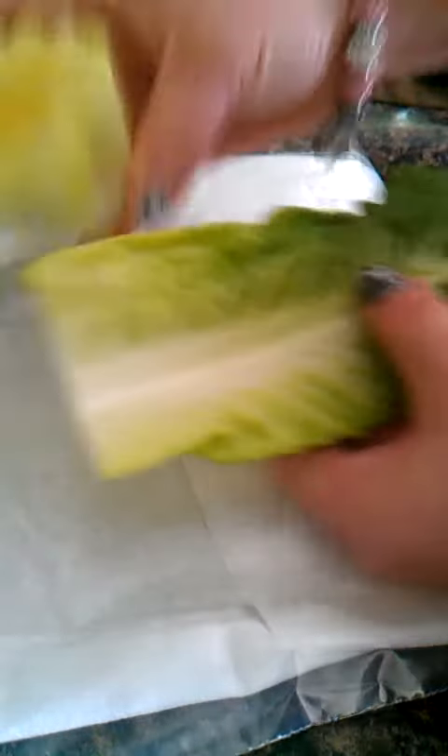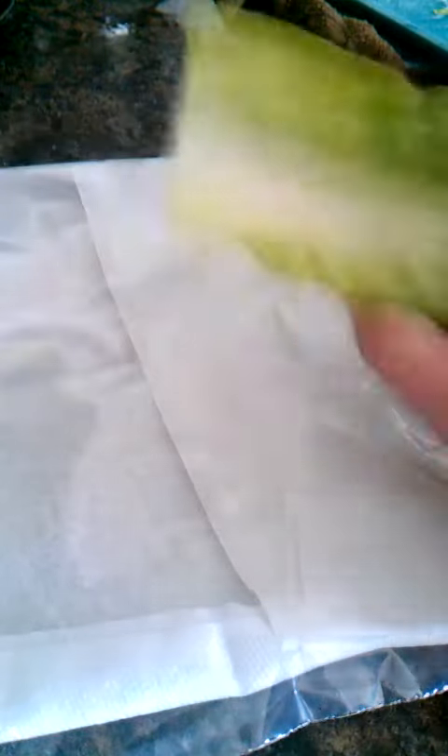So what I did is I got my lettuce, and I cut it off. It comes like that — the romaine lettuce — and I cut the end off. And I rinsed it very well, and I spun it in my salad spinner.